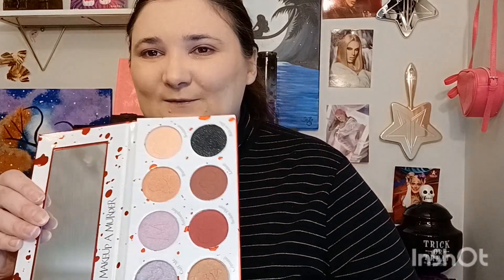I think this palette is still on sale for about $25 with shipping. It got to me within a week, which is pretty nice. If you were thinking about it for a murder-themed Valentine's Day look, it's worth considering.